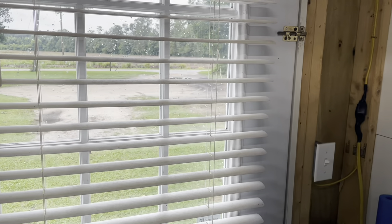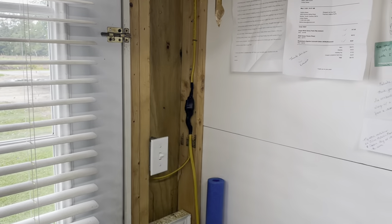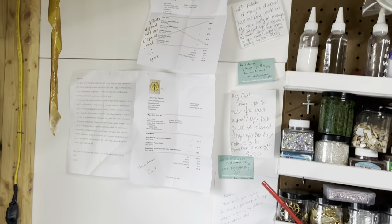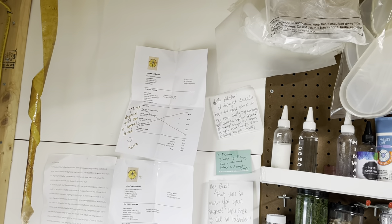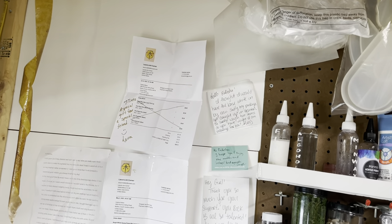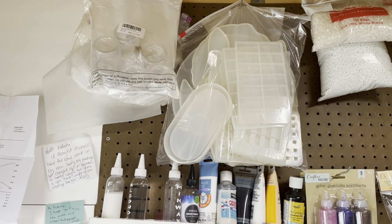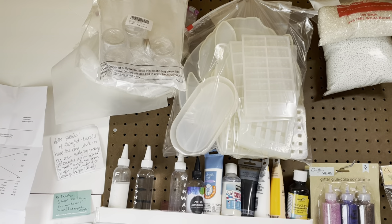Okay y'all, I'm going to do a nice pan around of my shop. This is the wall where I keep my little notes and things like that. Excuse my voice — it's very raspy, it's early in the morning. Up there are some molds, jars, and ink dispensers.